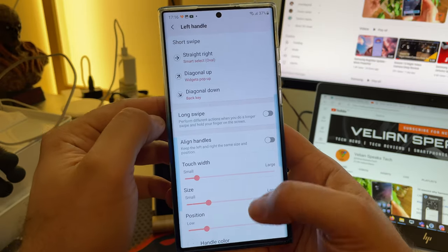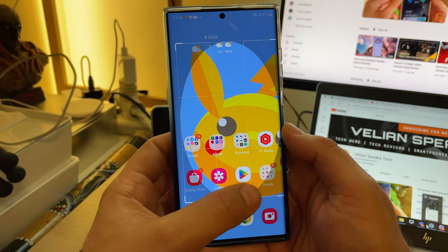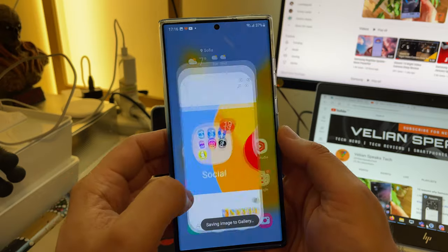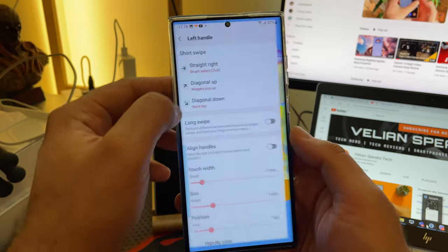Now let's test the Smart Selection Oval. Back here on my home screen — do like this. Now I press Done. Pretty much clear — I'm going to go to Gallery and I'm going to get this oval shape. I think it's clear where this is going.